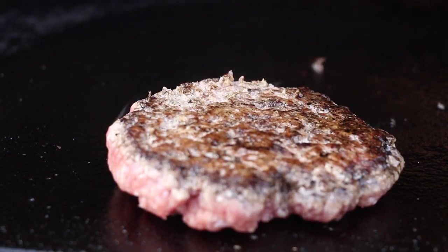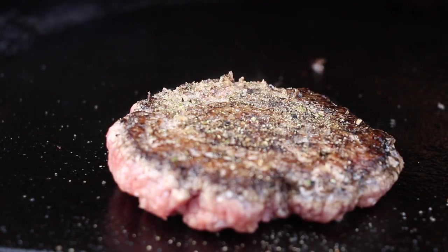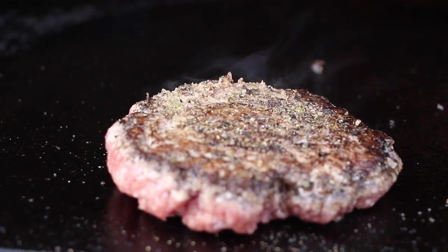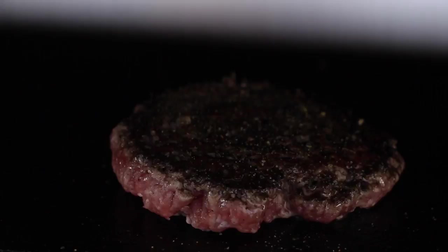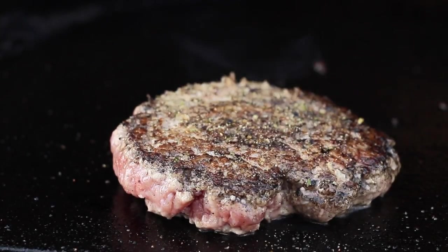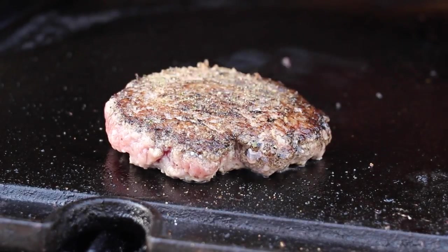It could have been done 10 or 15 seconds more. Then close the lid again and let it grill. As I mentioned in the beginning, today it's more about the technique than the recipe itself. Of course you can do your burger as you like with the additions and toppings you prefer — it's really amazing that this burger has a nice texture.